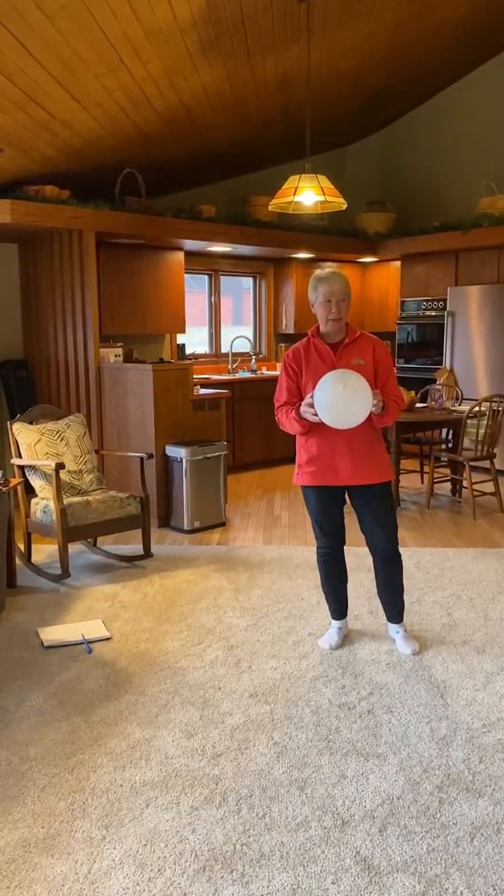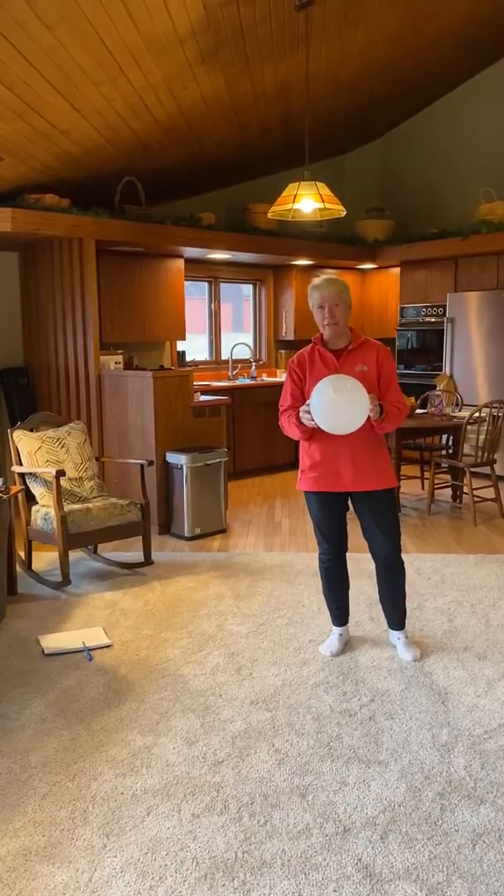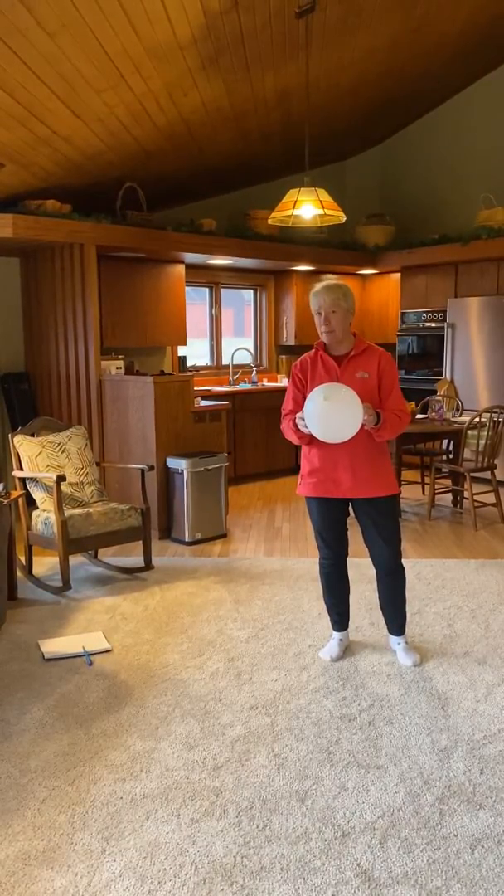In this game you pick a body part and volley off of it five times in order to earn that body part on the piece of paper. I'll show you what I mean.